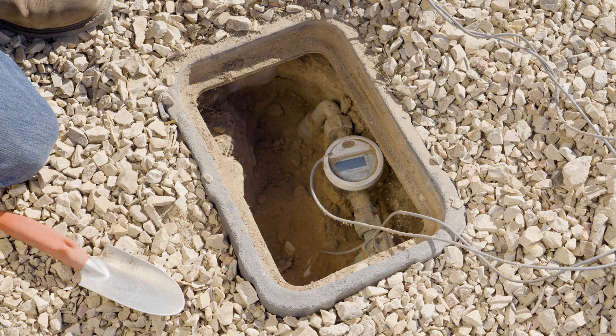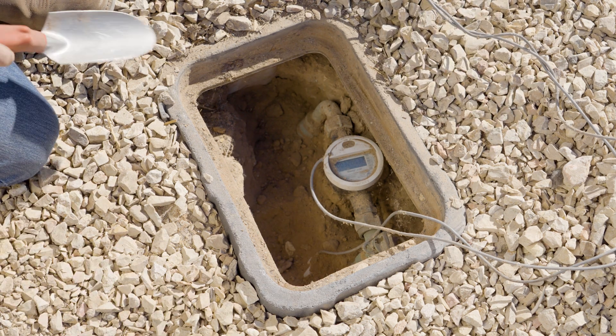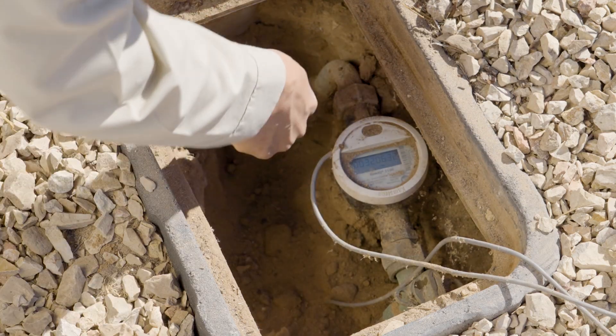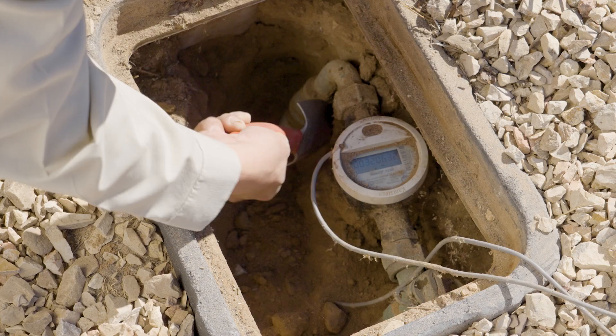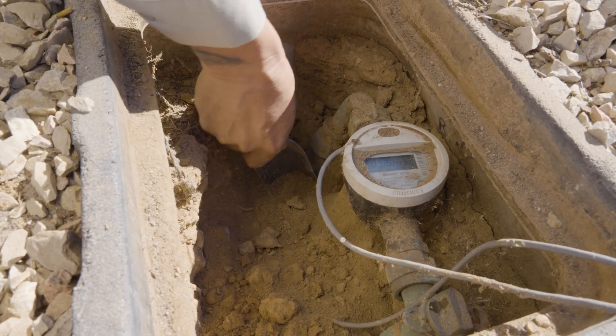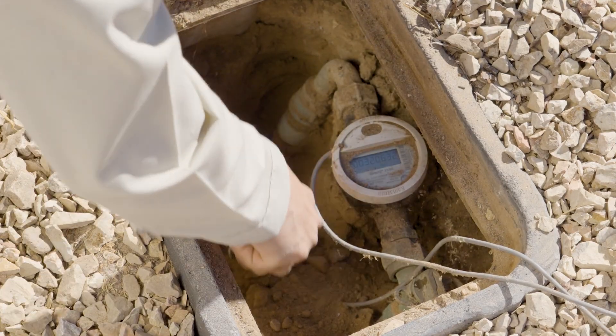Once we have removed the meter lid and gotten the cables out of the way, we're going to start to expose the customer side and city side. All you have to do is dig around the angle valve going down. Just be gentle — try not to hit the meter or the plumbing too much — and you'll start seeing the type of material that's there.